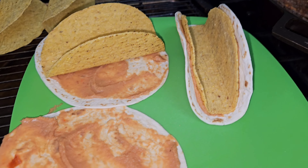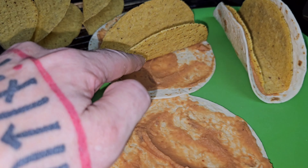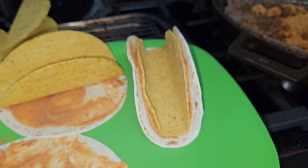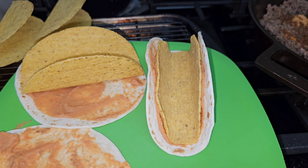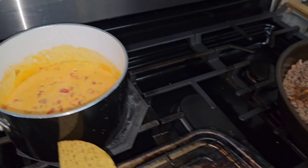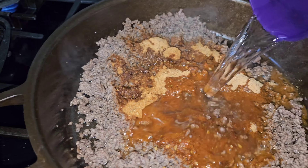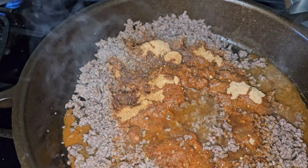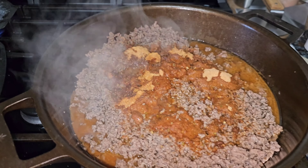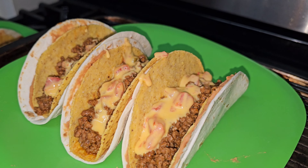Our taco shells are done. I spread hot bean dip on them, set the taco shell on the bean dip, then fold the sides up so the bean dip glues the soft tortilla to the outside of the hard taco shell. The queso is just about done — I've added seasoning to my meat and some water, and I'll get that all mixed together.